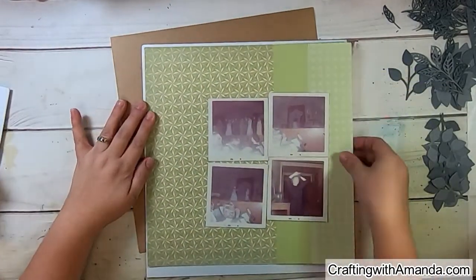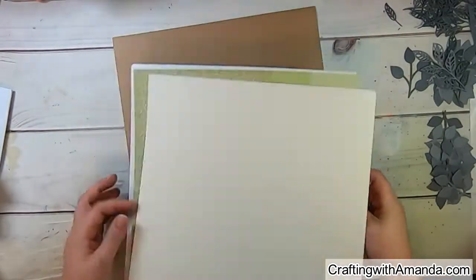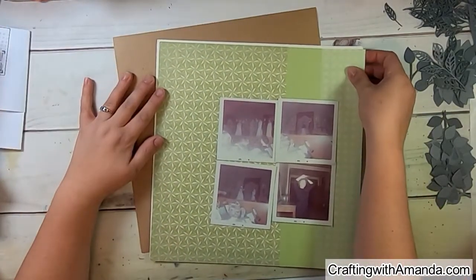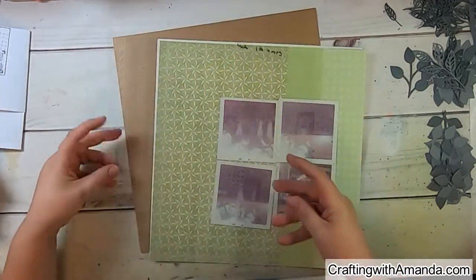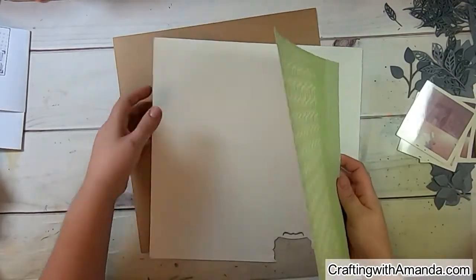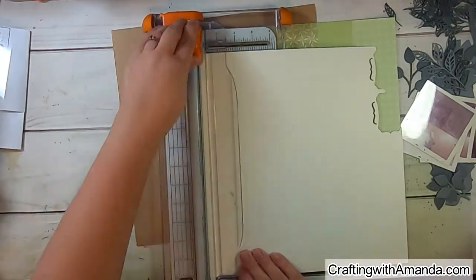I chose these previously done layouts to use as base pages because I didn't think the colors would overwhelm the photos. A lot of them are black, some are sepia but not truly, so I was trying to use the sketch with the papers I have. You can see it was a scrap piece of colonial white cardstock, which I absolutely love from Close to My Heart.